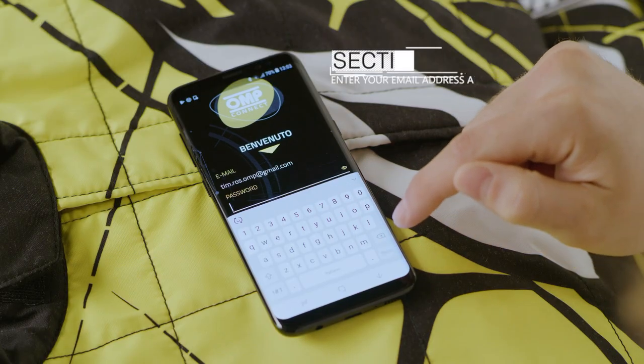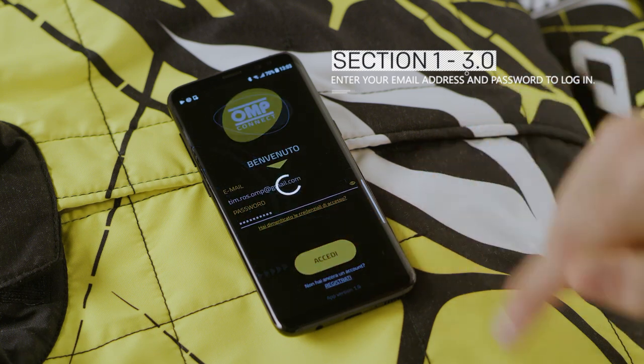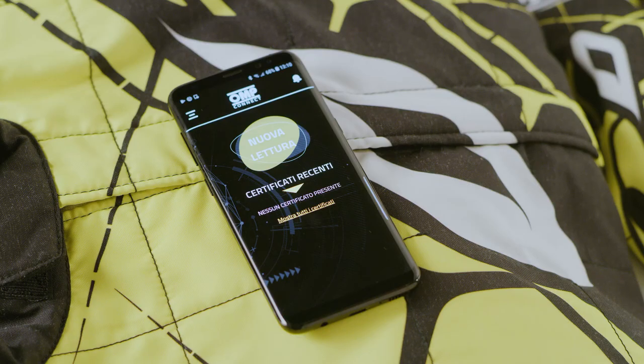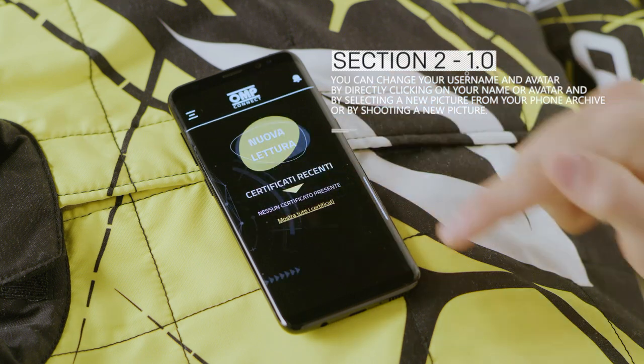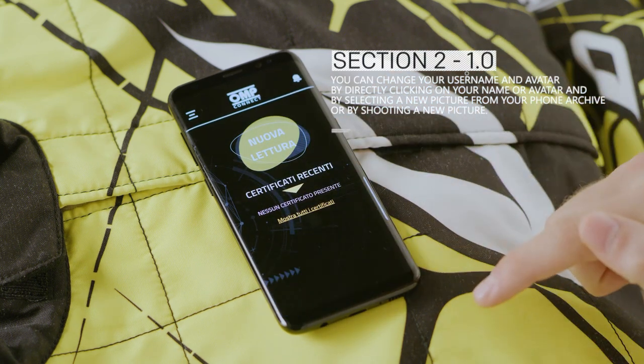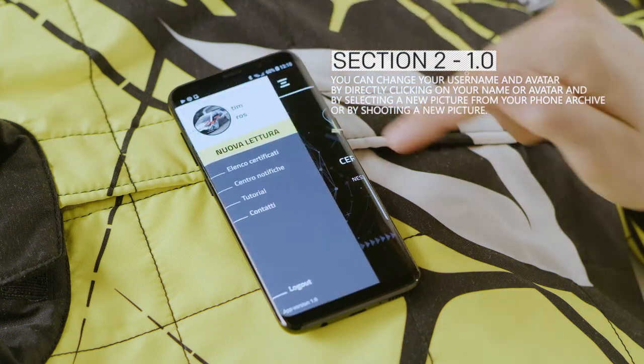Enter your email address and password to login. You can change your username and avatar by directly clicking on your name or avatar and by selecting a new picture from your phone archive or by shooting a new picture.